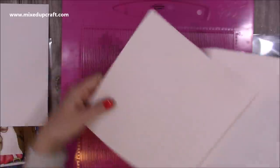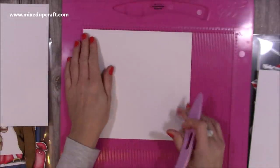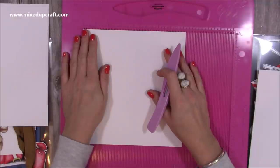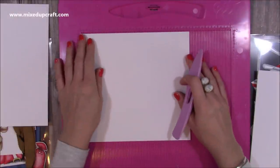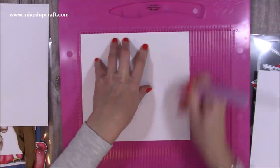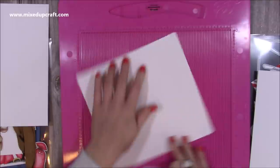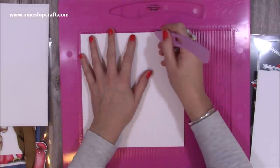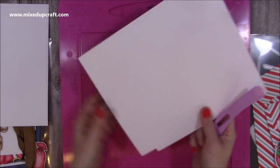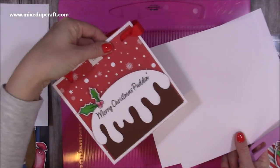For the 6x6 size, you will want two pieces of cardstock that are 8¾ by 8¼. Along the 8¾ side, you want to score at 6 and 8¼. Then rotate it and score at 6. Do that on both of the pieces - that's to make this size here.